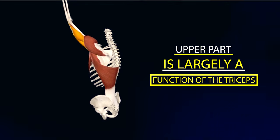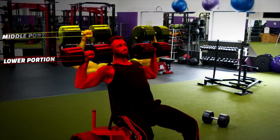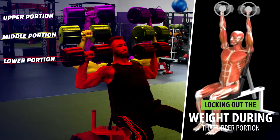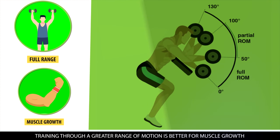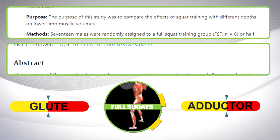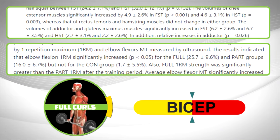The upper part of the overhead press is largely a function of the triceps. If we divide the motion into lower, middle, and upper portions, the triceps are heavily involved in locking out the weight during the upper portion — not so much your shoulders. Your shoulders fire fully in the lower and middle portions. On top of that, research indicates that training through a greater range of motion is better for muscle growth. Studies show that full squats cause more glute and adductor growth than partial squats, and full range of motion curls produce more bicep growth compared to partial curls.